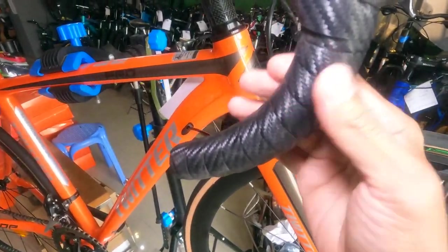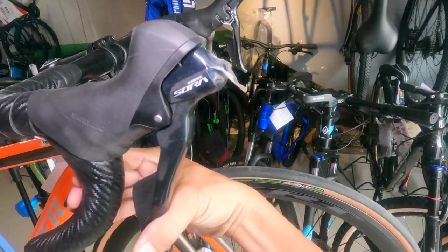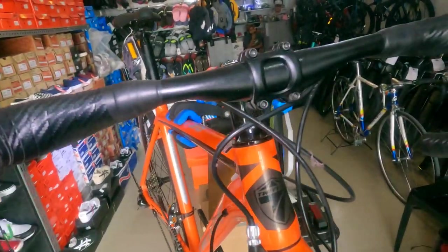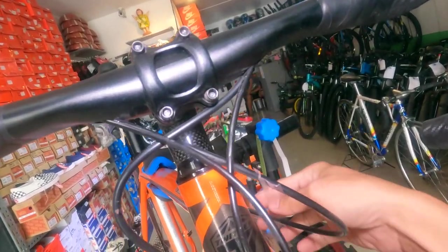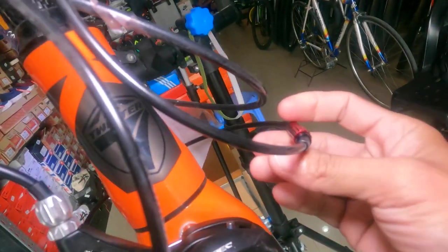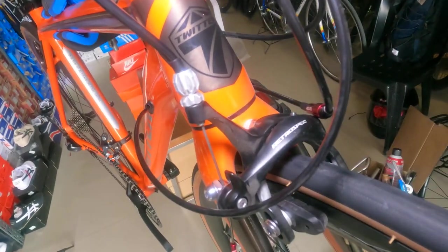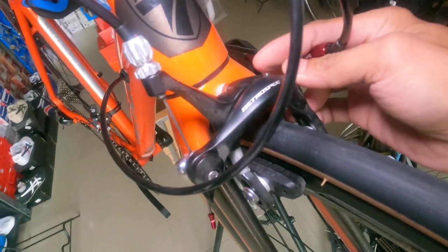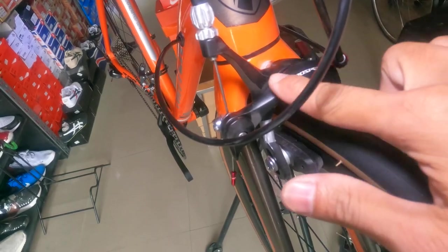The stem is Twitter alloy with a carbon-look finish. The bar tape also has a carbon-look design. The STI shifters are Shimano Sora. Internal cable routing runs through the drop bar — the cables pass through the inside of the bar. There's also an aluminum cable adjuster by Twitter. The brakes are Retrospec rim brakes, made from alloy.